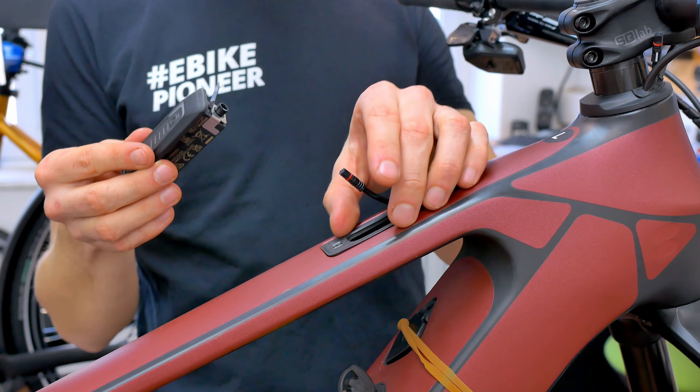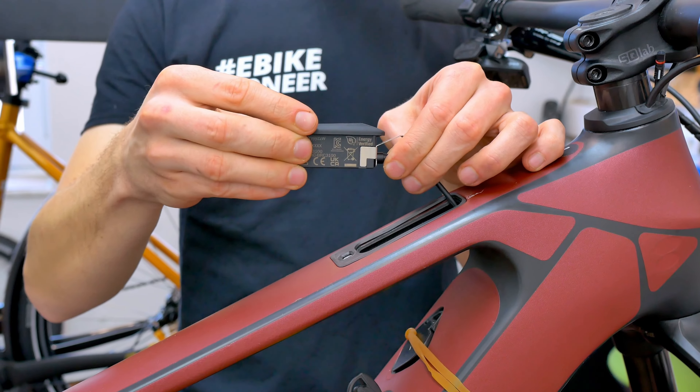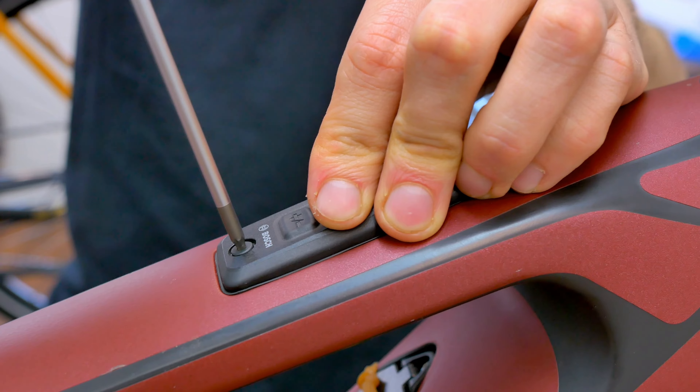Now you can already connect the system controller and this short cable. Once you have plugged in the cable, you can easily reintegrate the system controller into the top tube. Do not forget the seal to ensure everything is neat and tidy.